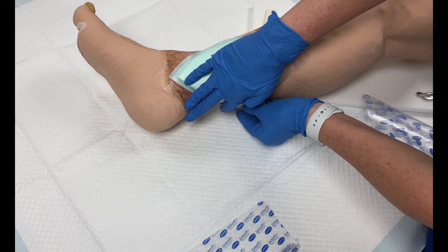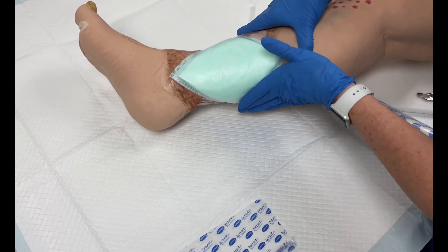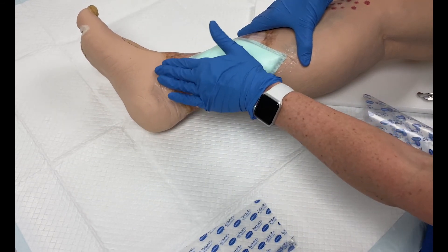The dressing application is now complete. Both Sorbolgon and Zetivit Plus silicone border dressings can stay on the wound for up to seven days.